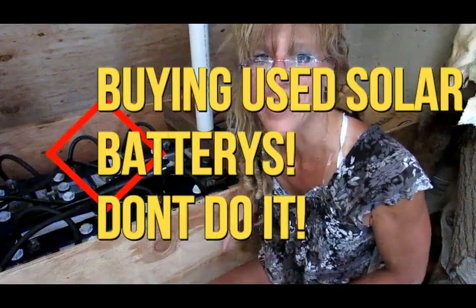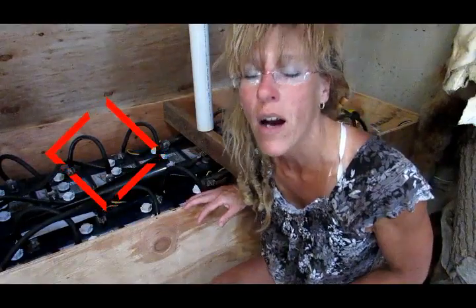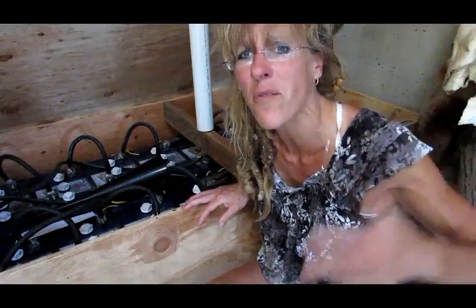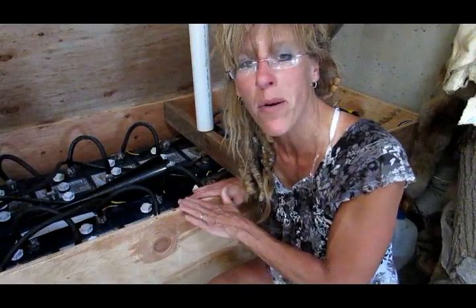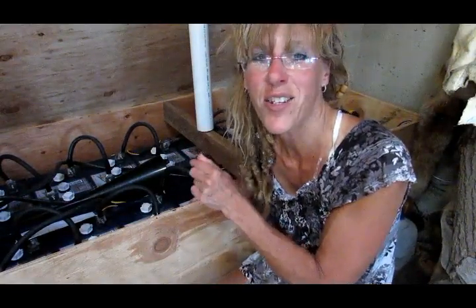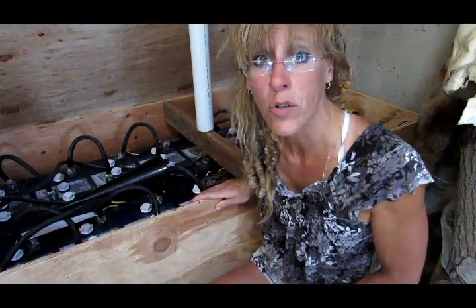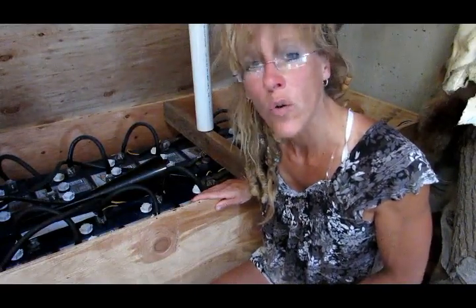I'm going to say this because it's really important — keep this in the back of your mind. The heart of your system when you go off-grid is your batteries. It's not the solar panels, it's not the inverter. It really is the batteries, because this is where your amp hours are going to be stored. So these really need to be cared for, and that comes down to proper maintenance and really knowing your system.